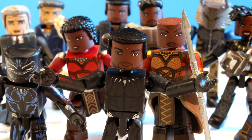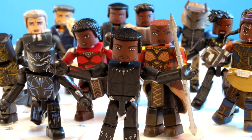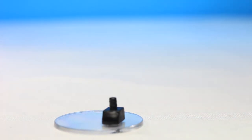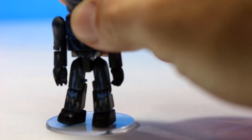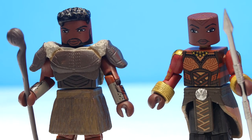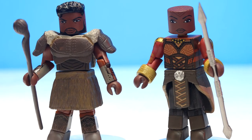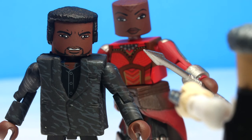All minor gripes aside, this series is fantastic. There are so many figures in this movie series and the display and play options are endless. The play options would be better if the body parts would stay in their pegs — Diamond Select needs to get their act together in that department. But aside from that, these figures are a lot of fun, and overall they have me excited with anticipation for the Black Panther movie.